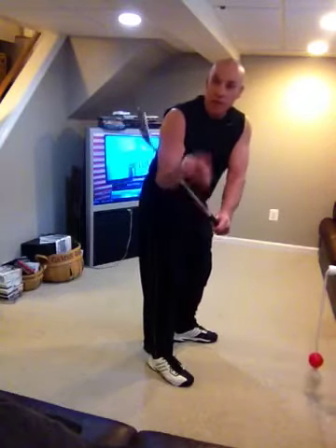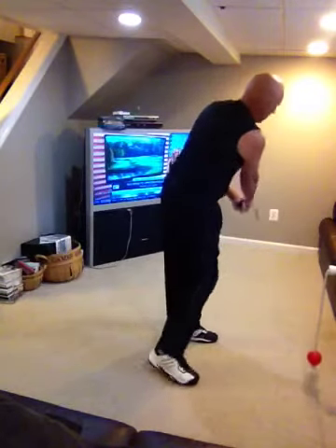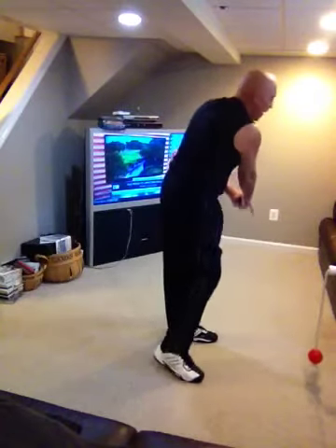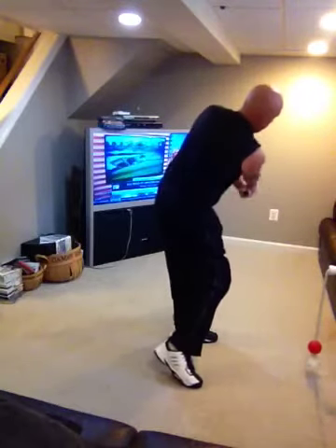Pete, this is going to be great for you too down at the Cape because you've got a living room that's got a higher ceiling, so you can do fuller swings. Down here I can get a good little workout doing half swings or little three-quarter swings.